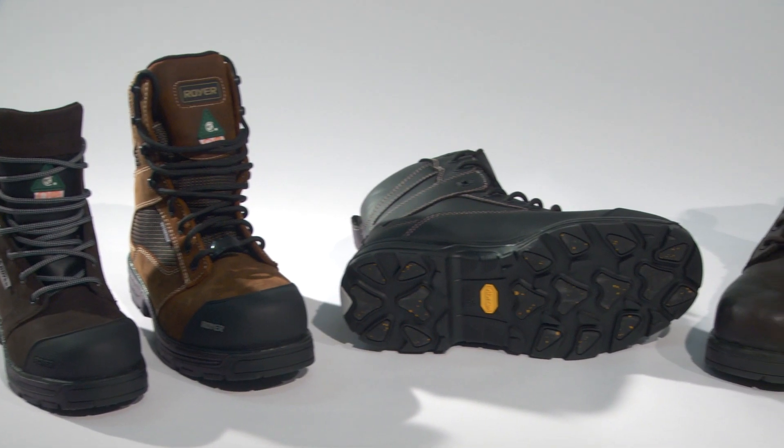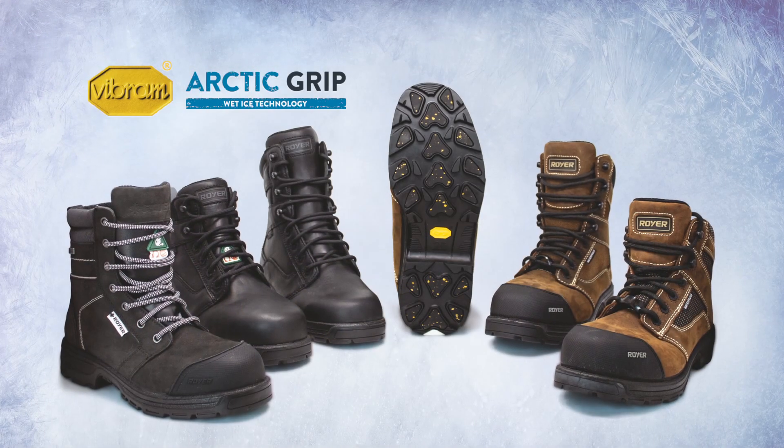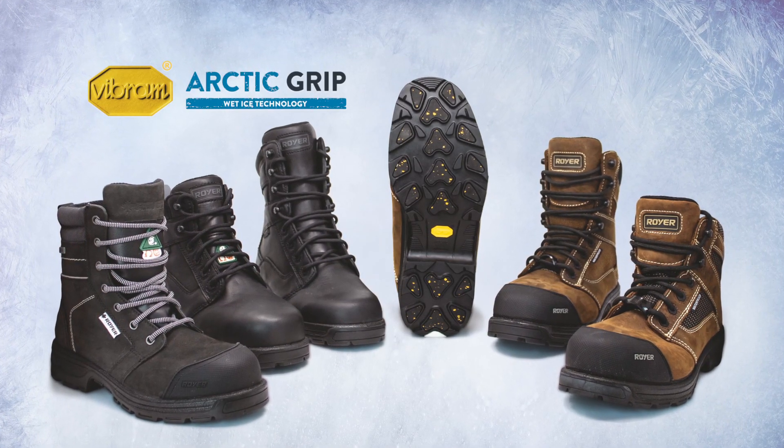The Arctic Grip Pro is available on a great variety of models throughout our collections like agility, women's, tactical, and uniform. So whether you work on wet or icy surfaces, this is the boot for you. Thanks for watching and have a safe winter out there.